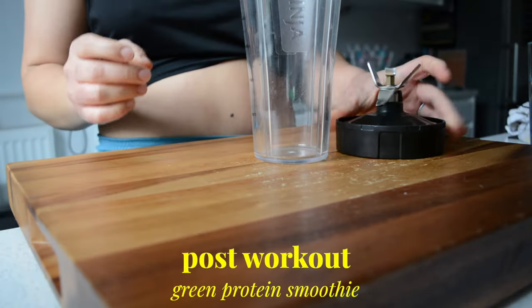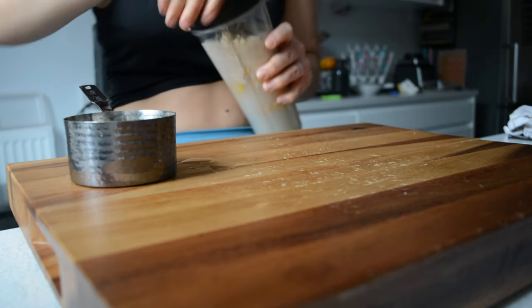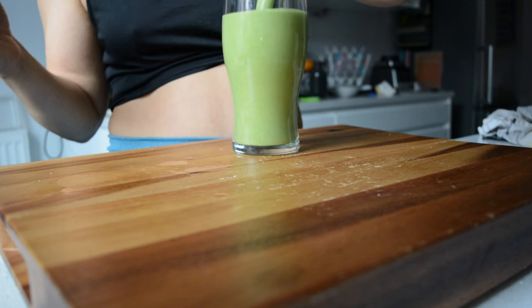Post-workout smoothie is the same as yesterday. I really should try and mix it up but I just love that I don't even have to think about it — I just add everything to my blender and it tastes delicious and gives me the protein I need after my workout. But let me know if you have a favorite smoothie recipe — would love to hear what you like.